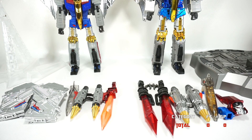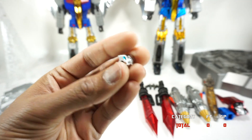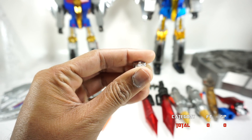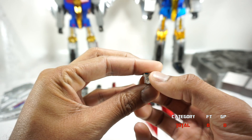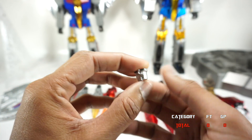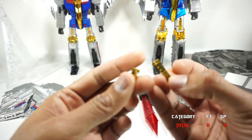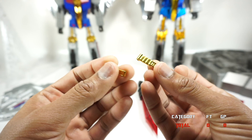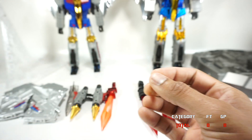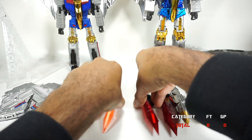Here are all the accessories. Before we get started, the face I have on the Fans Toys Swoop is not the original — it came with two faces that rotate, but it wasn't very good, so Fans Toys gave a replacement face with their Grinder release. They also gave replacement metal leg pieces because the plastic pieces tend to break, but those aren't part of this comparison. Now, both figures come with swords.